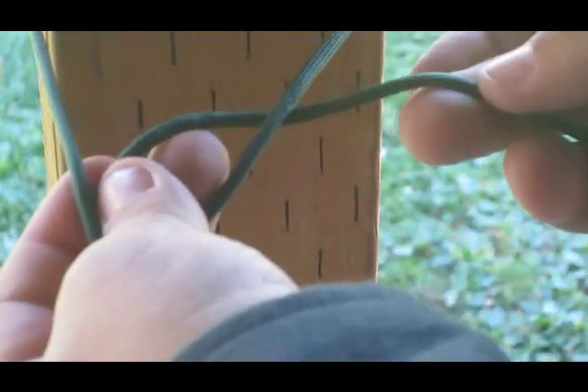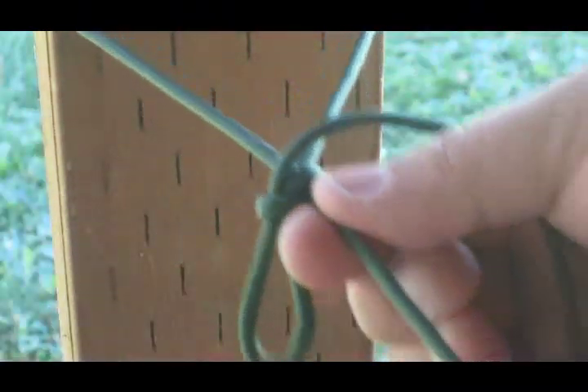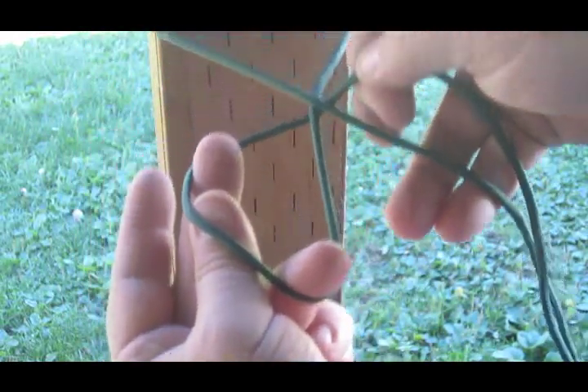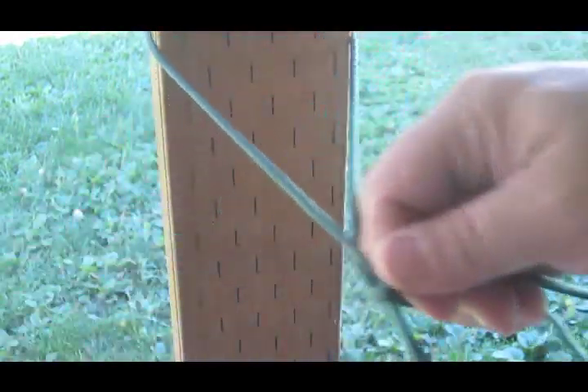One more time — make a loop, make sure it's on the bottom, bring that across and through. Here it is just a little bit faster: around your tree, here's your loop, so on the bottom, take that through, center up — it won't go anywhere.